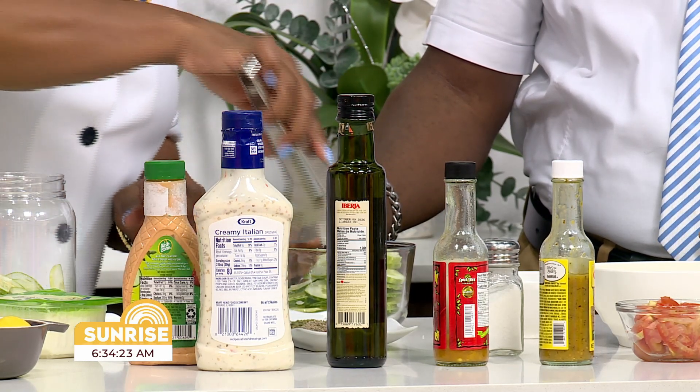All right, Abby, you can taste test to see which cucumber salad is better. Yes, you can use this fork. So I did a little sweet and sour. Abby, what you doing? You have to pray. For health and strength and daily food, we praise thy name, oh Lord. Amen.